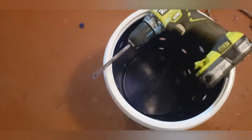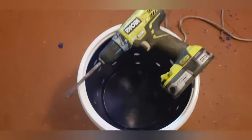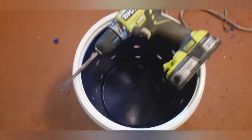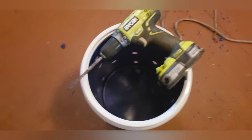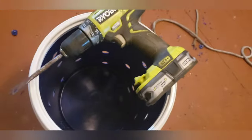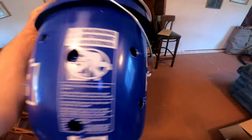To drill the holes in this bucket we're just using a regular old paddle bit like you use for wood. I'm using a seven-eighths inch paddle bit. If you want, you can use one inch — make bigger holes, the chum will come out a little faster. Don't go much smaller than seven-eighths or you're gonna have issues with your chum not coming out at all. Some of the bigger chunks will get stuck in there, so go with the seven-eighths — that's what I found works really well — or maybe the next step up, like a one inch, but I wouldn't go any bigger or smaller than that.